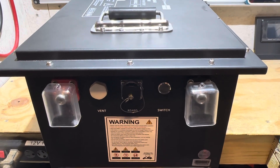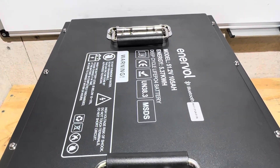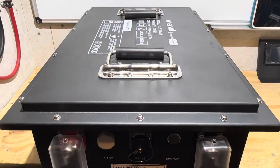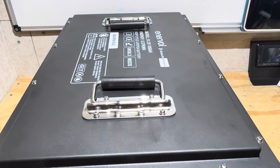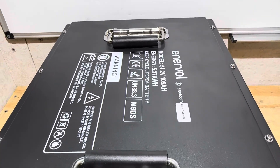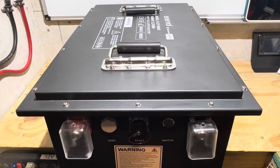Before I get any further into the video, I wanted to let you know this review will be slightly different than others you've seen on my channel. This is not my battery — it's my friend's battery. He just recently picked it up, brought it over, and wanted me to check it out to see if it was worth what he paid. He paid a little bit more than some plastic case batteries, thinking he was getting a good deal on this metal case unit. This company is a lesser-known or unknown brand, so he basically wanted me to do a teardown and quality check, and asked if I could share the video with everybody else.